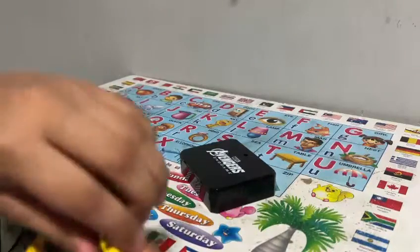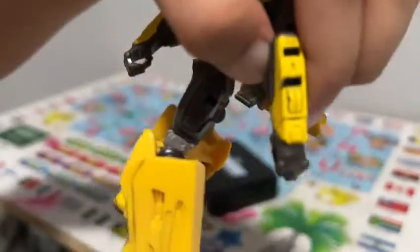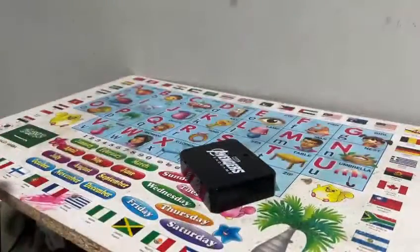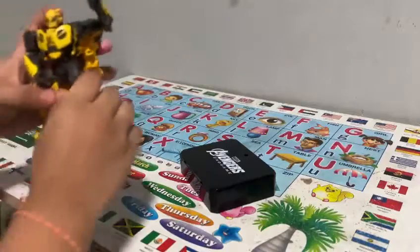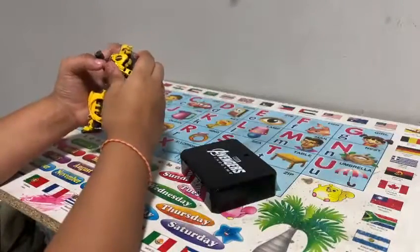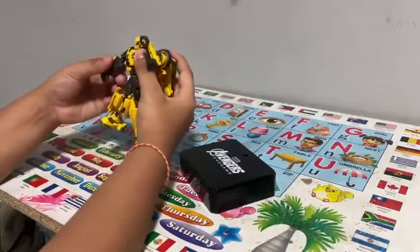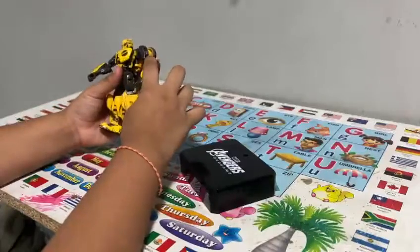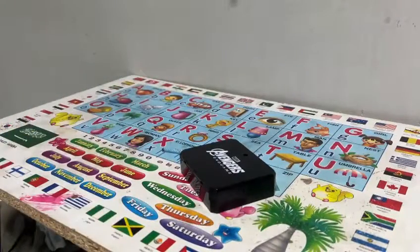I'll show you — there's a peg hole here. If you have the Karatomi's Bumblebee, the 2018 one, you can actually put the knife hand that he has and put it here, which is kind of cool actually.